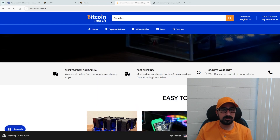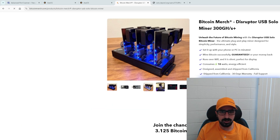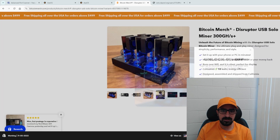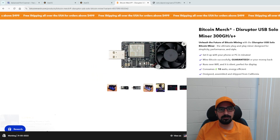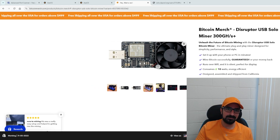To get yours, click the link in the description. Simply go to the Disruptor and choose if you want a single unit, a 4x combo, a 6x combo, or a 12x combo. If you buy the combos, you get a free hub, so it's a little cheaper that way. Let me know what you guys think in the comments. I'll see you guys next time. Peace.